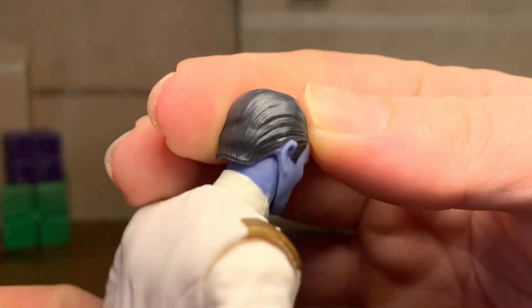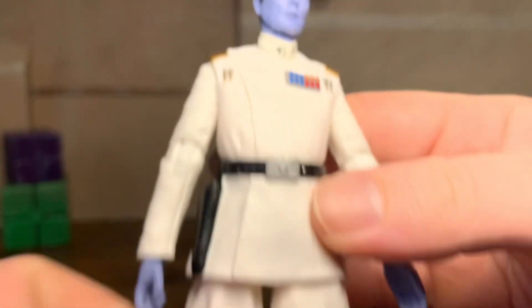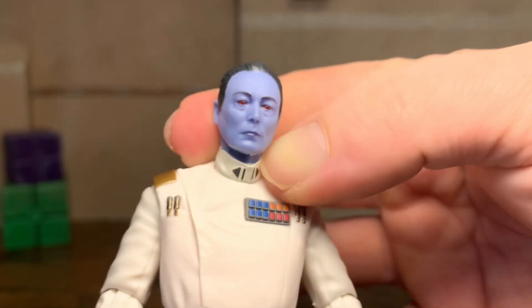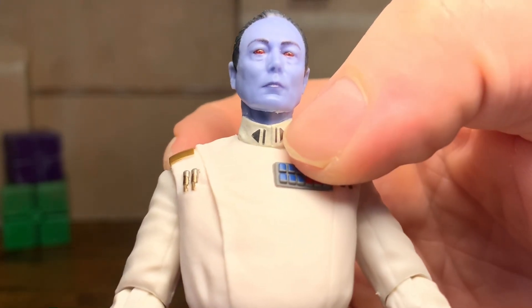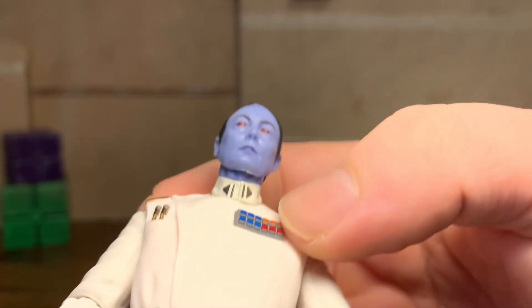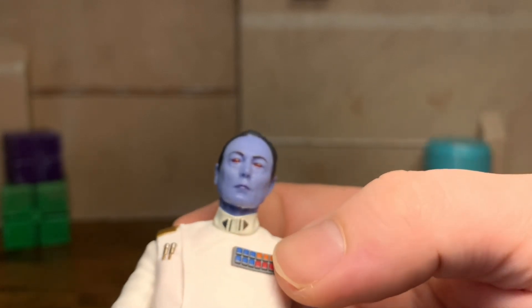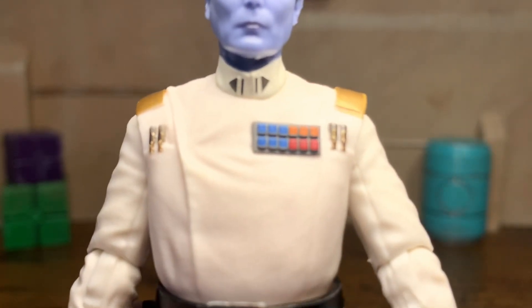Nice lines in the hair. Not a whole lot to talk about, but it's a good looking figure. And it's just nice to have the representation of this newer, live action version of Thrawn. Got some nice paint on the collar here too — it looks to be just a black or a very dark, dark gray actually, now that I'm looking off camera. This rank plate is very clean as well.